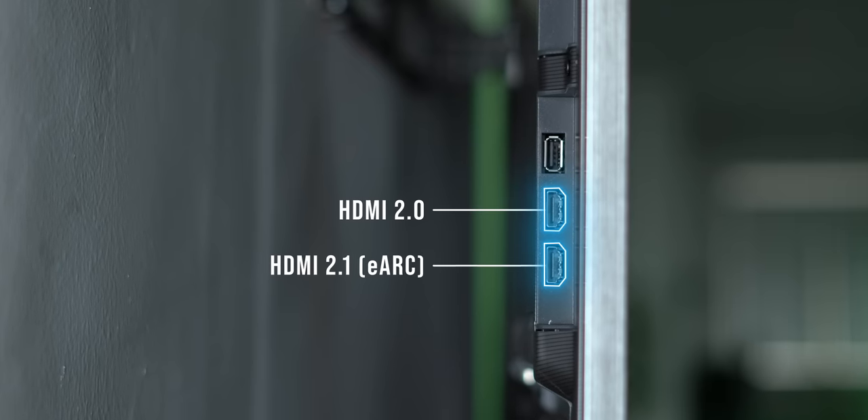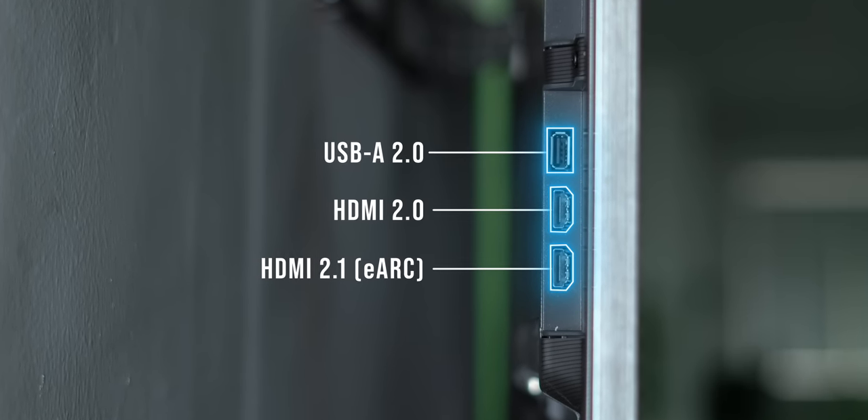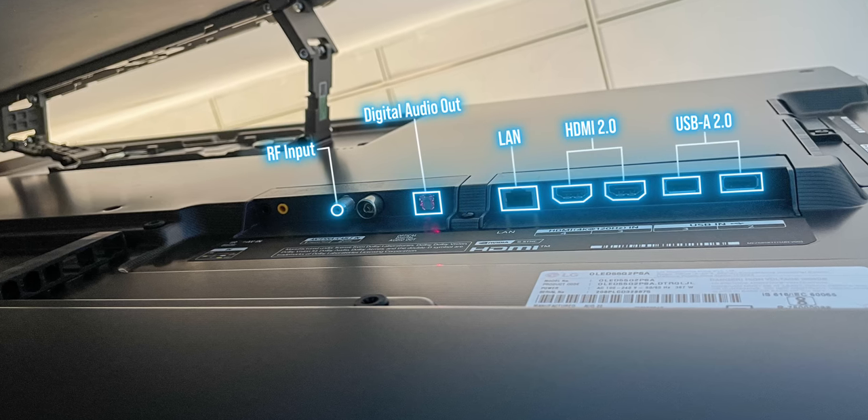The side has a couple of HDMI ports and a USB-A port. One of the HDMI ports is actually HDMI 2.1 with EARC compatibility. And there are also more ports on the bottom here. So the reason why the LG G2 is a very slim and sleek TV while packing in all of the internals is because the OLED panels are very slim.